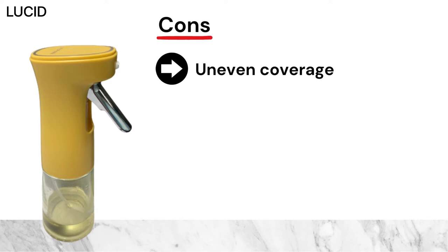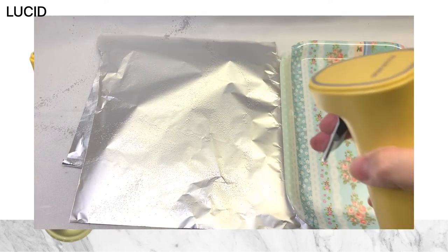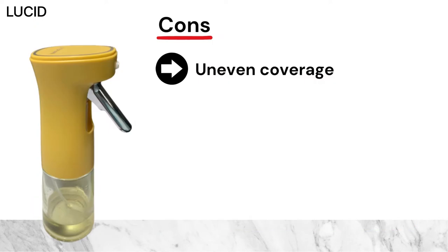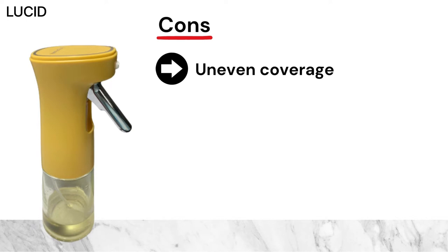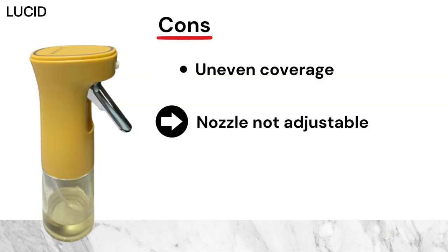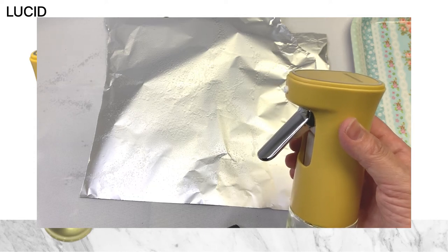For cons: the coverage was uneven, each full stroke didn't seem to be a precise amount, the mist scattered inconsistently, and the fan spray nozzle seemed to make the spray come out too wide. Since every stroke was unpredictable, it seemed hard not to make a mess. We also wish the nozzle was adjustable — the mist was too widely spread and it would have been nice to adjust the degrees of the stream.